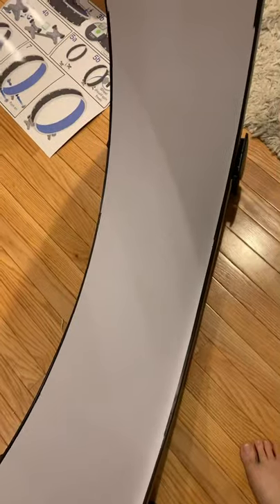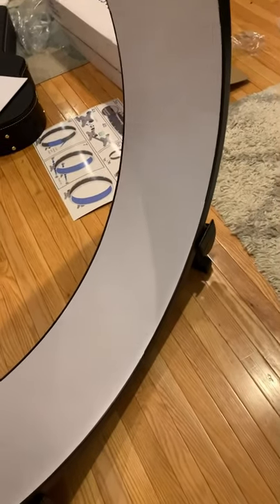Next, I have to cover it in foam, and I got white foam. This was a mistake — it gets dirty.